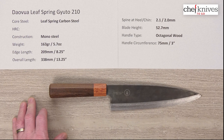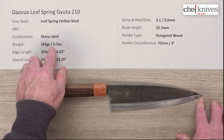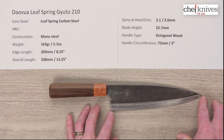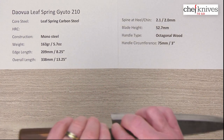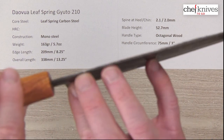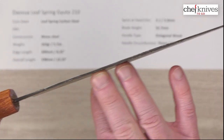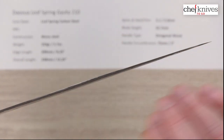The weights and dimensions will likely vary a little bit from knife to knife. This particular one is 163 grams or 5.7 ounces. The edge length is about 209 millimeters or about eight and a quarter inches. The overall length is about 13 and a quarter inches with this handle. I measured about 2.1 millimeters coming out of the handle.